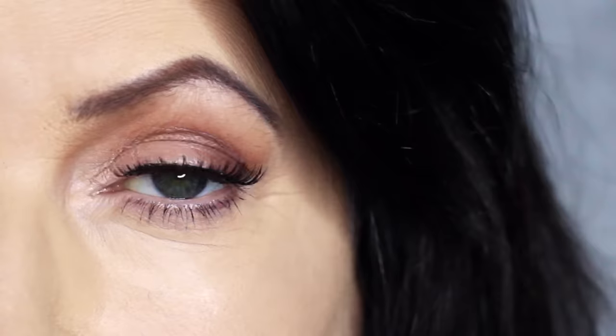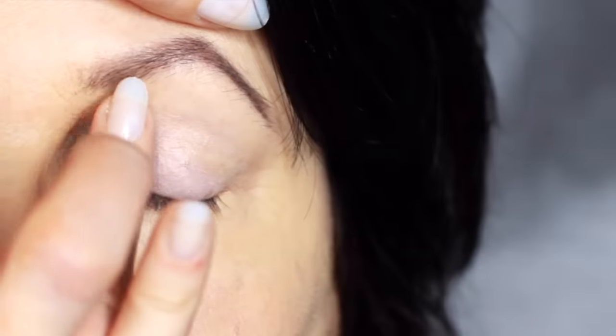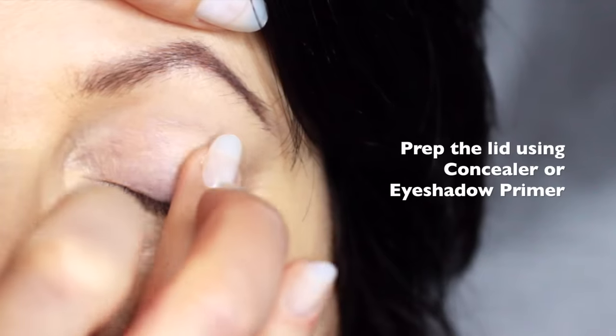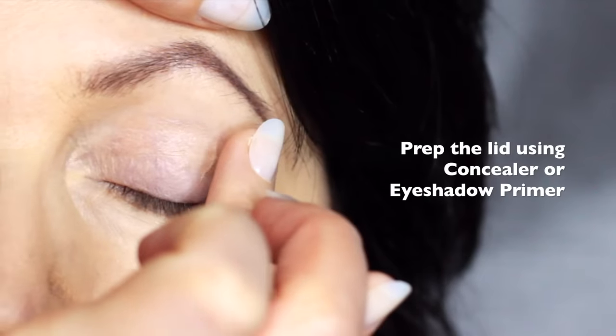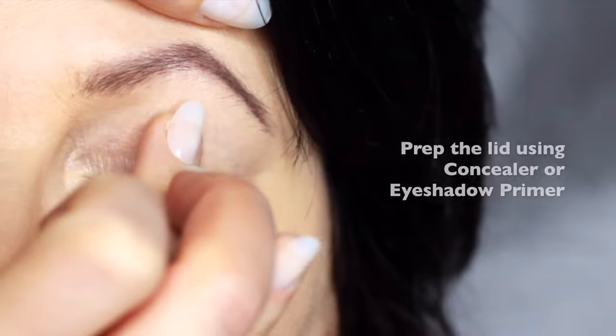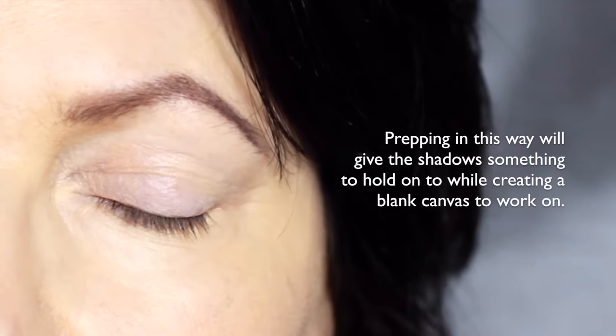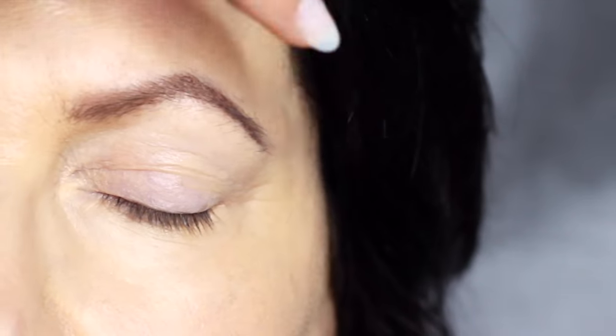Today I'm going to show you how to create a soft, glam look, perfect for mature eyes. We're going to start off by prepping with a little bit of concealer. I'd recommend using concealer mixed with an eyeshadow primer, as some eyeshadow primers can be quite drying on mature lids, but prepping the lids in this way will give the eyeshadow something to hold onto while creating a blank canvas for us to work on.